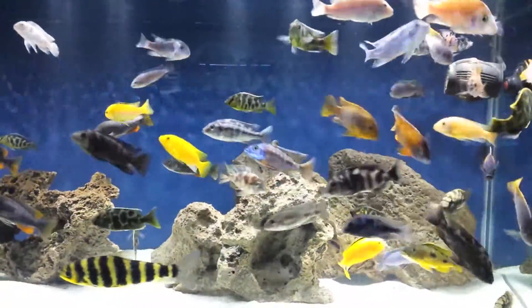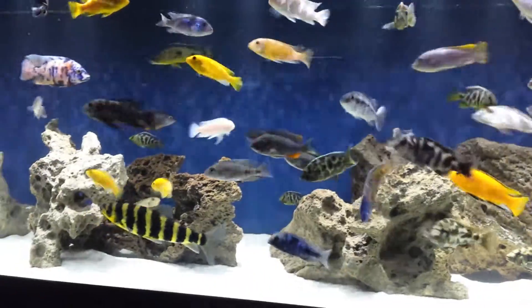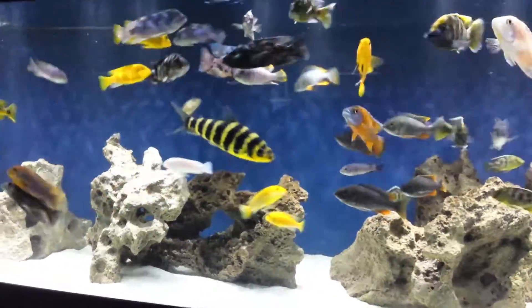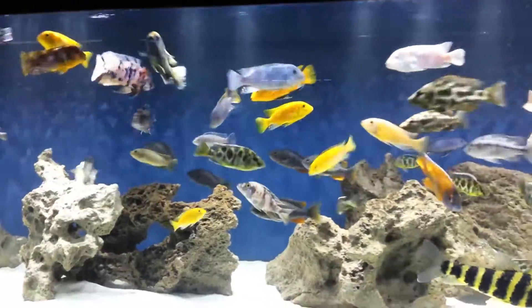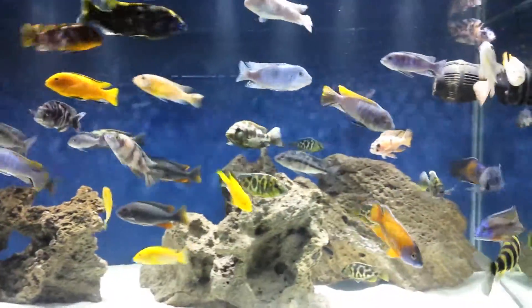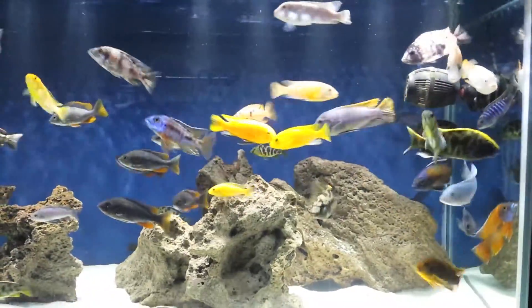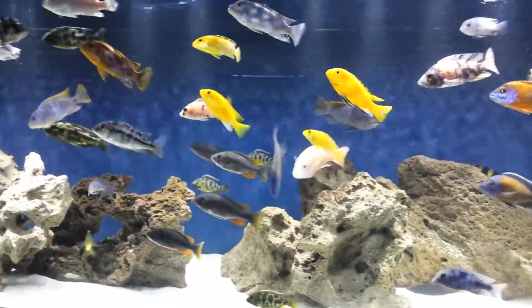Hey, what's going on YouTube? Brian here with Cichlids Northwest. It's been a while since I put up a video, and the reason being is I've been really hard at work doing some updates on the fish room, the studio, and aquariums — purchasing and acquiring aquariums, all kinds of stuff. Here's one of the things I did.